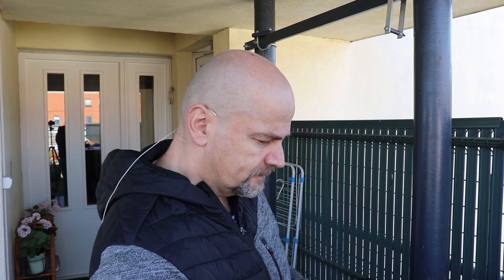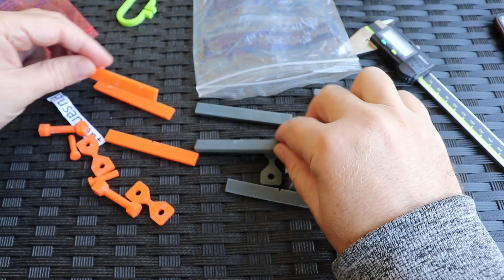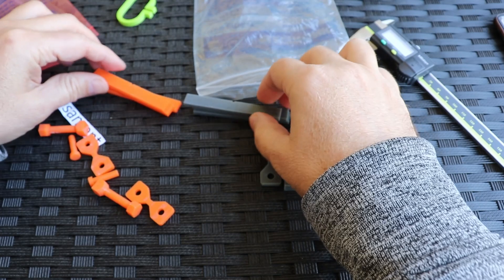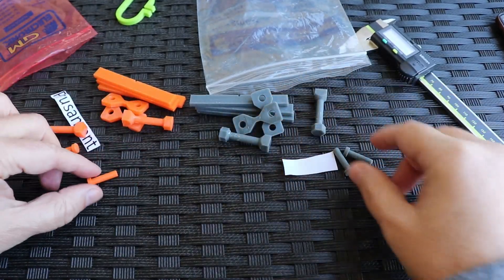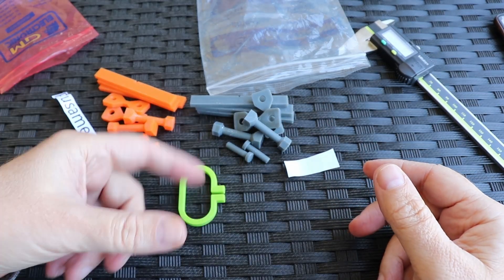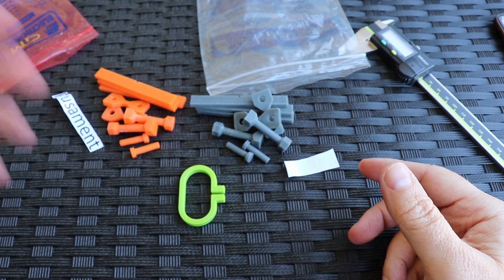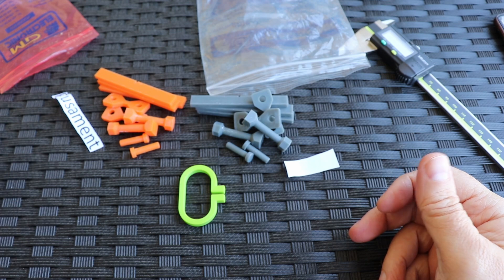Let's take a closer look and check the dimensional accuracy. These test objects are for the bending test — I have two of them. These are for the impact test, tensile strength test, torque test, shear test, and another for torque test. I also have this C-type for the creep test, but the creep test already started earlier because it lasts at least one week.